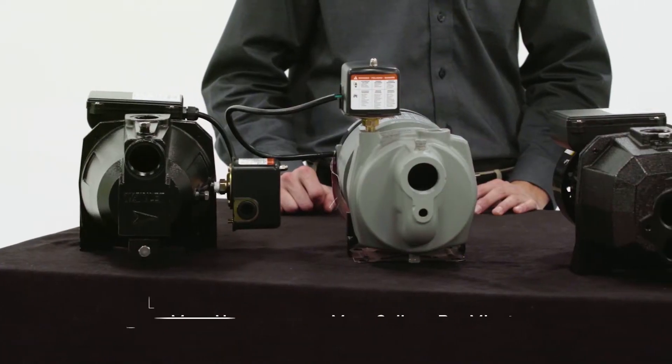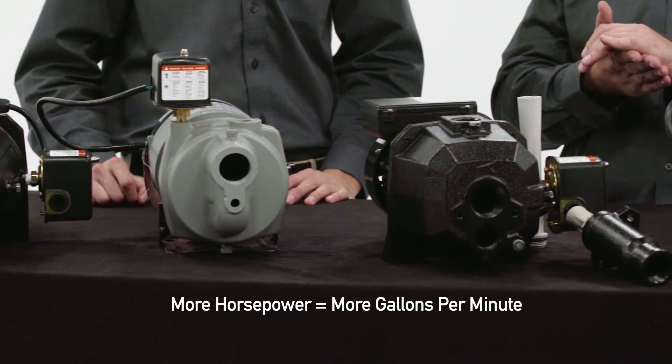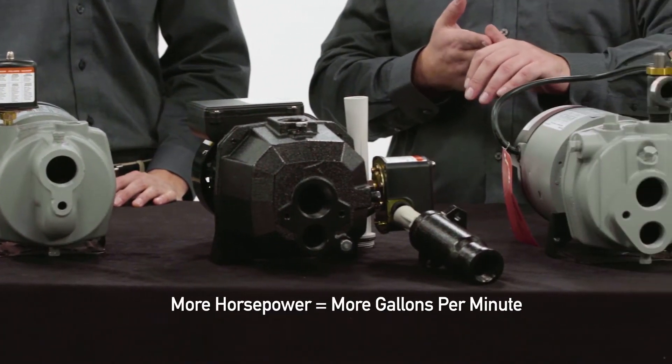So I'm seeing we've got several different models lined up here. What differences should I take note of? Well, the more horsepower you have the greater your suction capabilities.